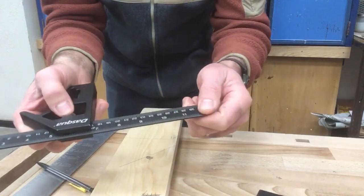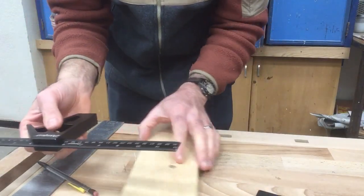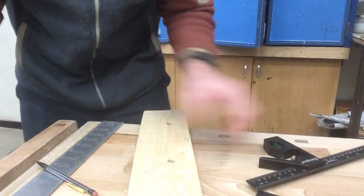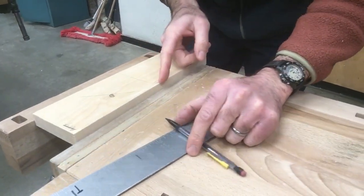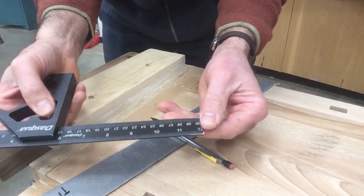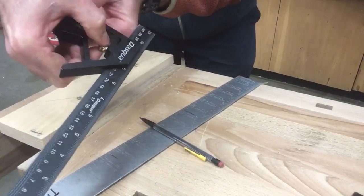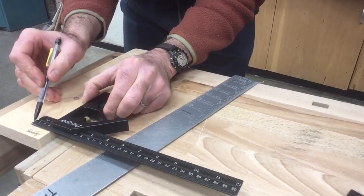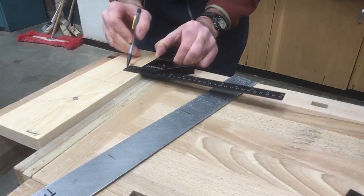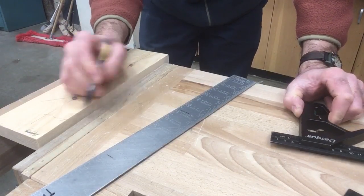The combination square also has an added feature of being able to slide the body up and down the ruler portion. That can be useful when you want to scribe parallel lines. If I need a layout line that is an inch and a half from this edge, I can simply set my square to an inch and a half from the end, tighten the little thumb screw, then put the body against the edge, hold my pencil on the end of the ruler portion, and slide them all together to get a nice parallel line at the distance you've set.